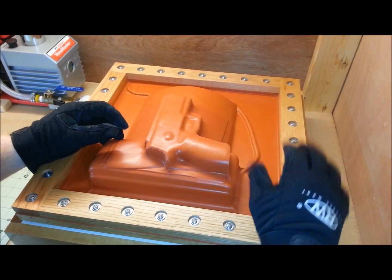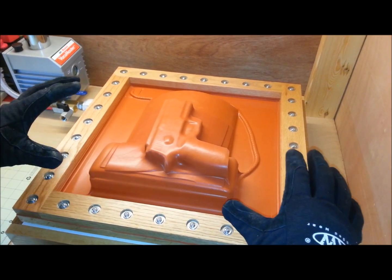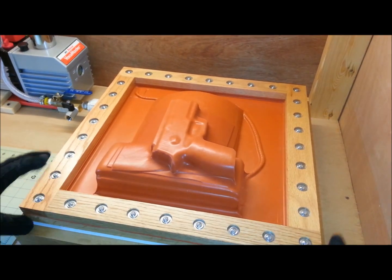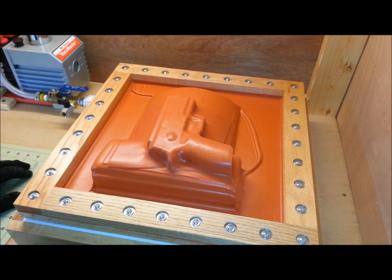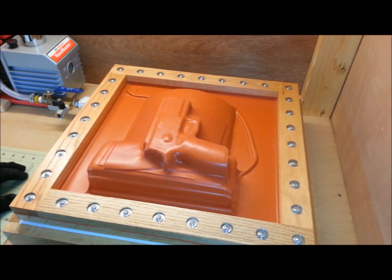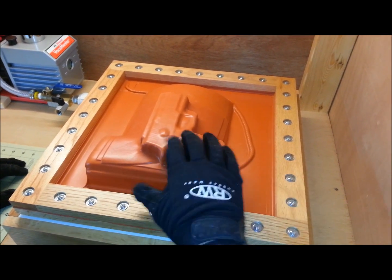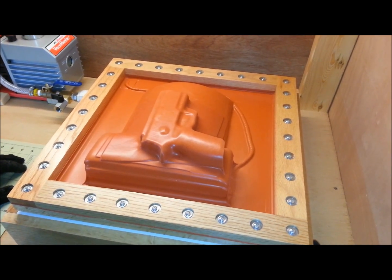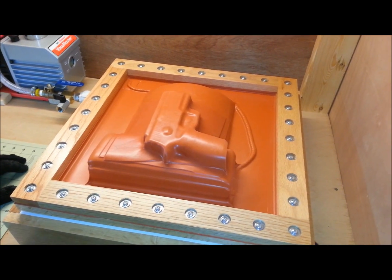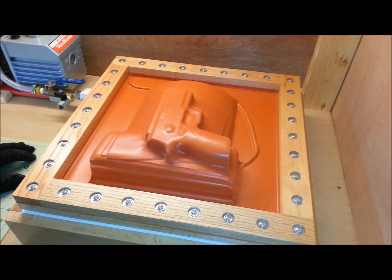Stuart, man, I can't say it enough — you did an excellent job. I'm glad you're taking the time to build these for us and build your business with just the vacuum formers, and leave us to the Kydex holsters right now. I know you're probably itching to build your Kydex holsters, but I'd rather keep up the good work on the vacuum formers.